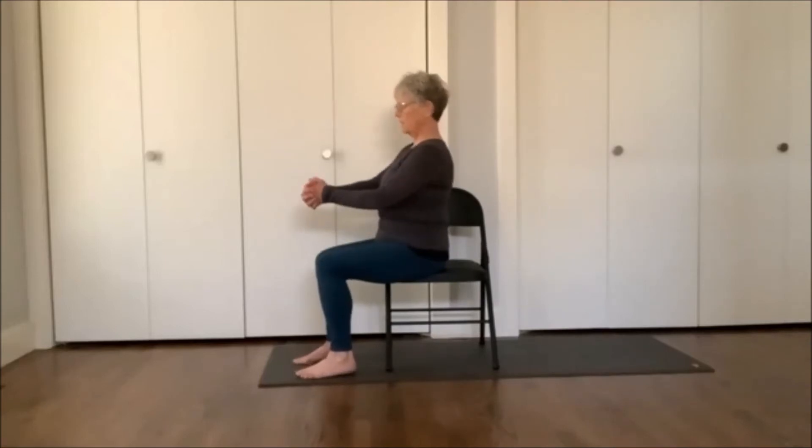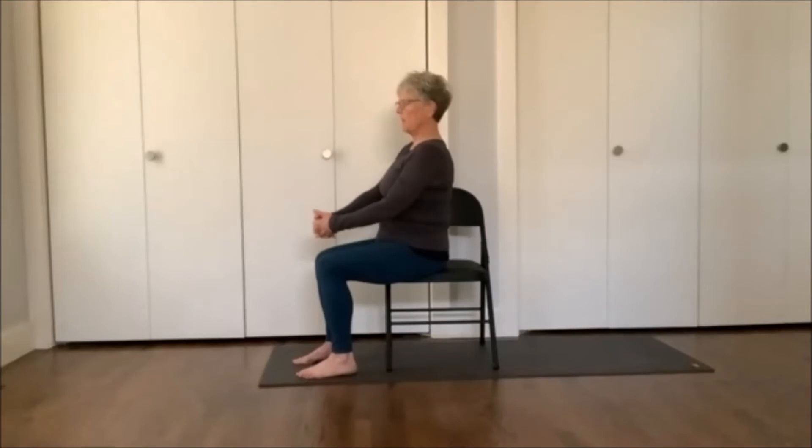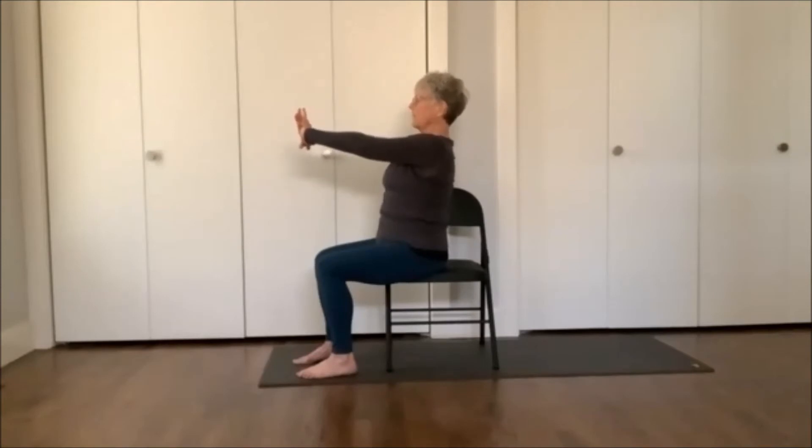Now allow the hands to come out in front. If this is a strain on the shoulders or arms, you can lower the arms and rest your hands on the tops of the thighs — cleft fingers, palms facing you, keeping the chest lifted. Inhale, lift the chest; exhale, press the knuckles away from your body, feeling space opening between your shoulder blades in the back of the body. Pause, inhale again and lift the chest, and exhale for more space right in the middle of your back.